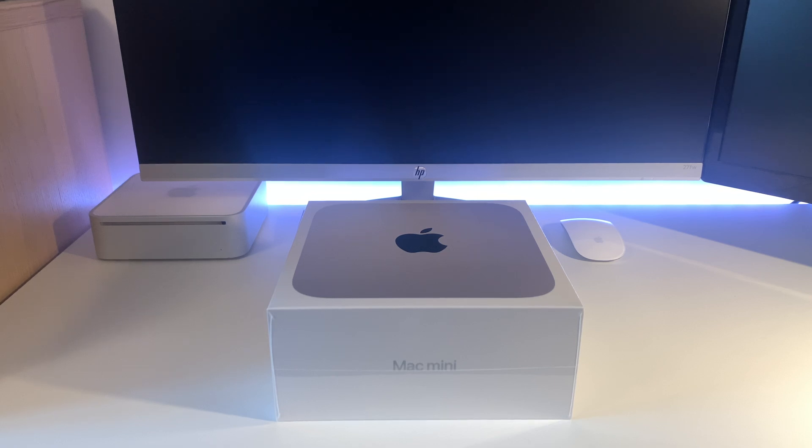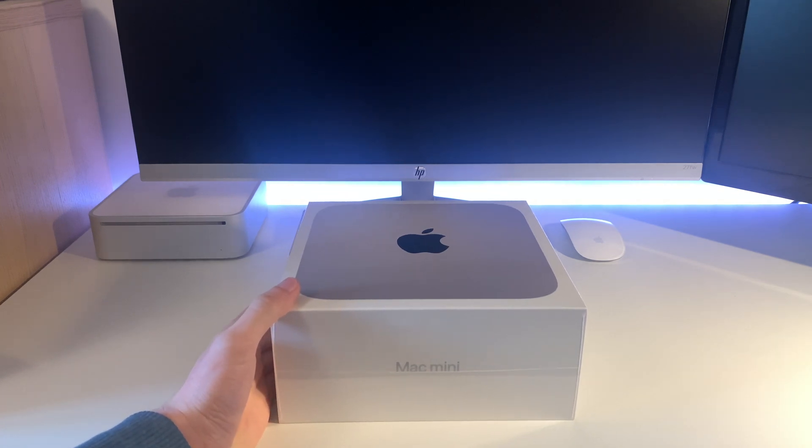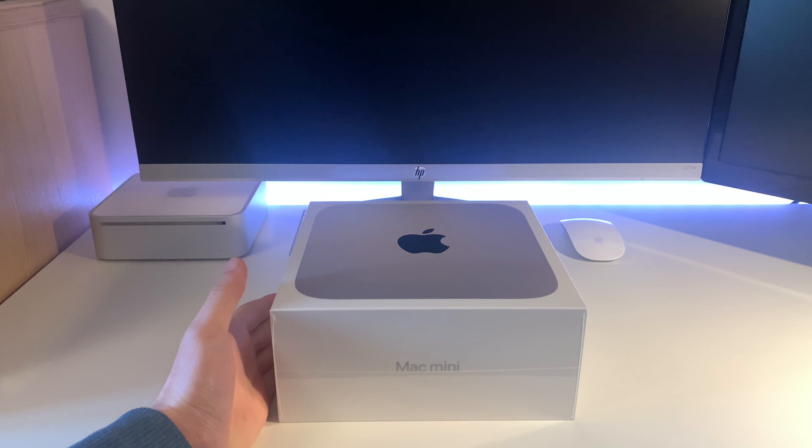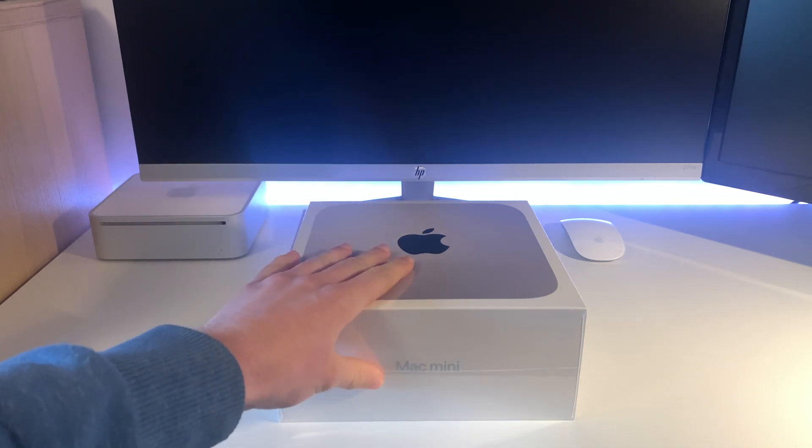Hello everybody, welcome back to the channel and welcome to a new video. This is my unboxing of my Mac Mini 2020 M1 chip — unboxing, setup, and quick first looks. I bought this with 16 gigabytes of RAM and a 500 gigabyte drive.